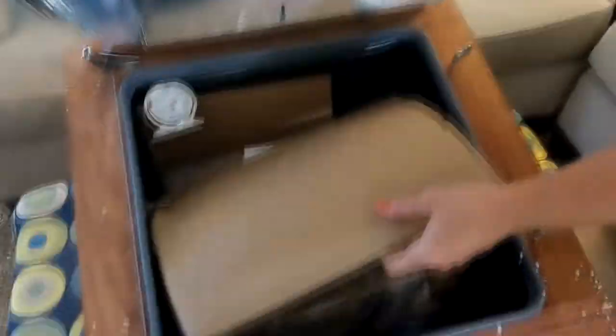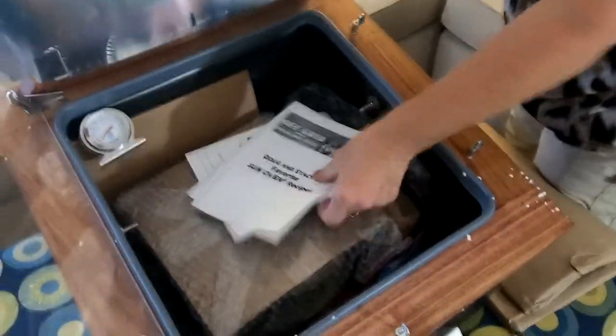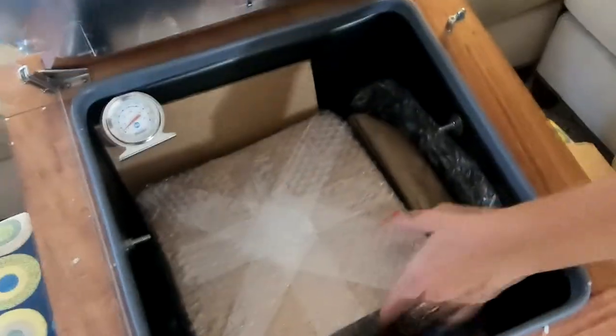We got quite a few goodies here — Doug and Stacy's favorite sun oven recipes. Well, look at that!